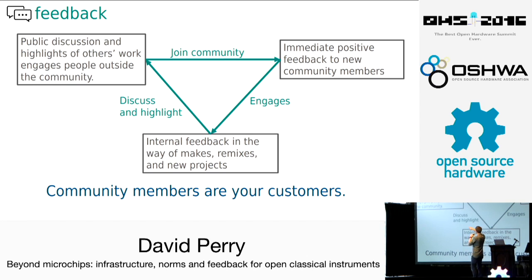There's a cool loop that I noticed, and I think most of you might notice this in your projects as well. Public discussion and highlights of others' work engages people outside the community. Those people join your community and receive immediate positive feedback — for me, that looked like me with open arms, being excited they were there, pointing them in the right direction, and offering whatever help I could provide. Because they get this immediate positive feedback from joining, they're engaged and go to contribute. Then there's internal feedback — makes, remixes, and new instruments. We discuss and highlight these things, and you're back to the beginning. Because of that highlighting and discussion, more people see the project, there's more visibility, and you start over.